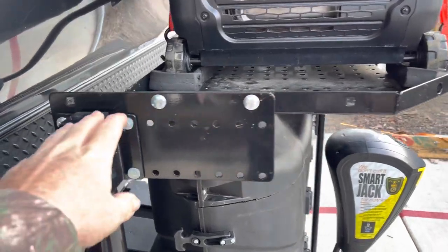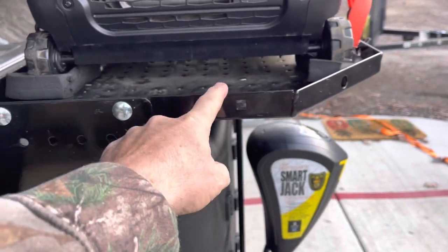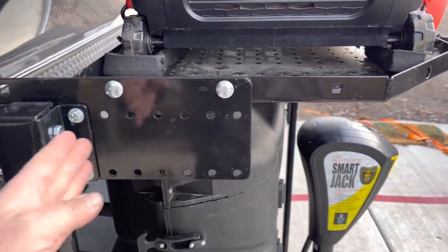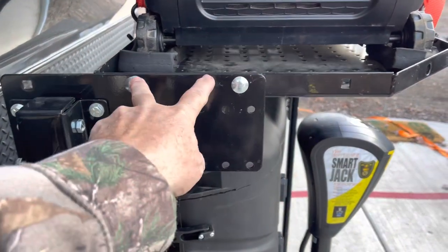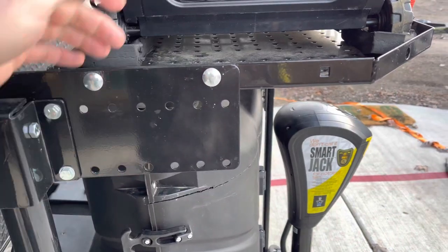Now, this bracket here has three holes, and the trailer tray has three holes. Basically what I had to do, as you can see, is I just moved it back and I used two holes here on the front of this bracket, which are in the two holes on the back of the tray.